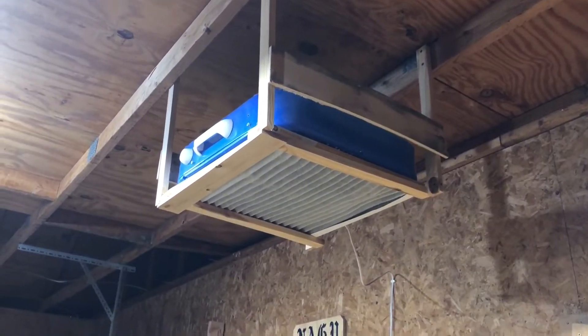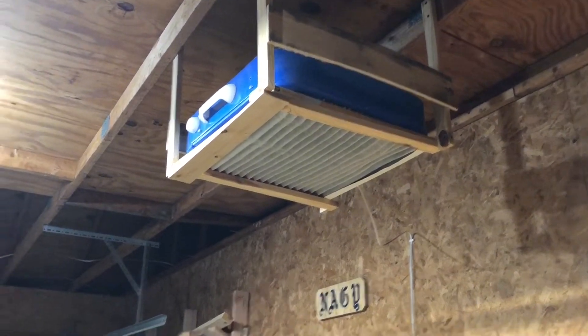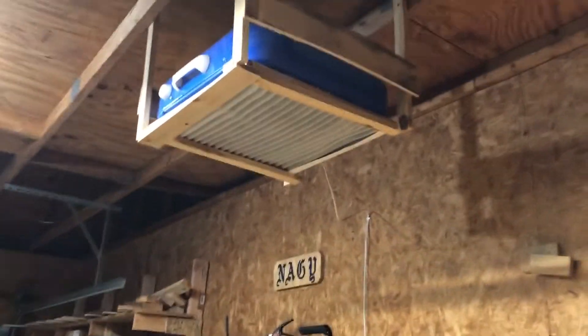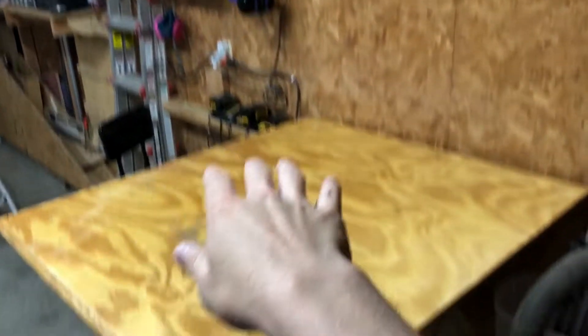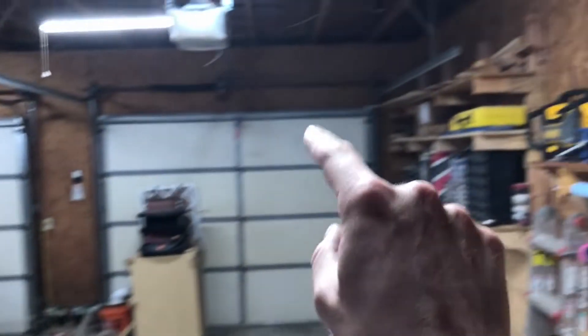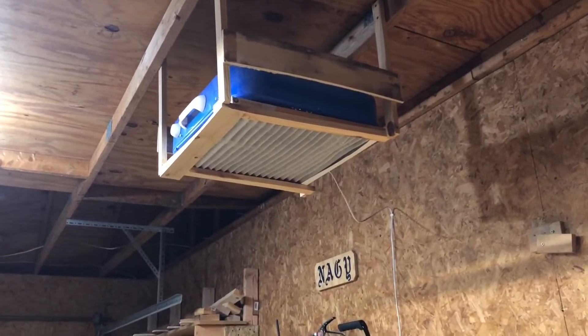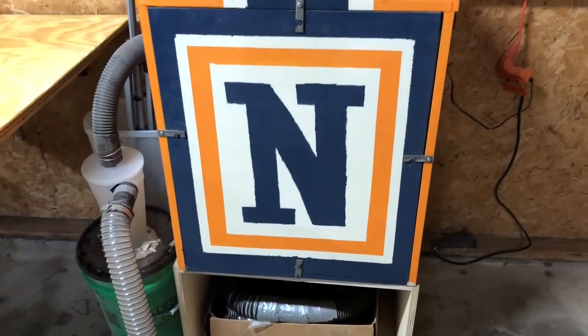Above the table I have my dust collection. This is just a box fan with a filter — it gets a bad rap, but this system and the other fan over there work very well. I switch out the filters in my house; they're 20 by 20 fan filters every two months. The dust that comes off the table when I'm sanding or off the table saw when I'm sawing really gets captured by those filters. I think it's a pretty impressive and cost-effective system.